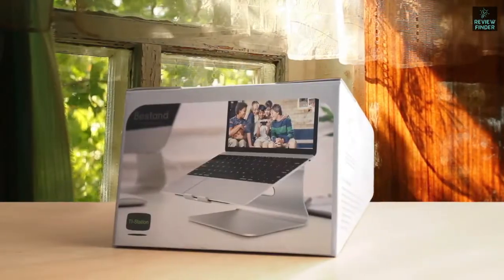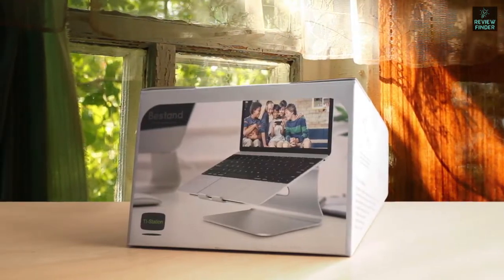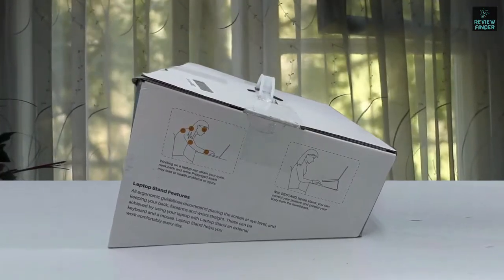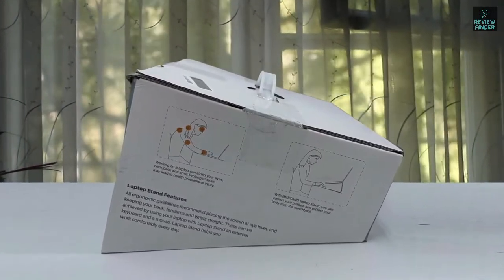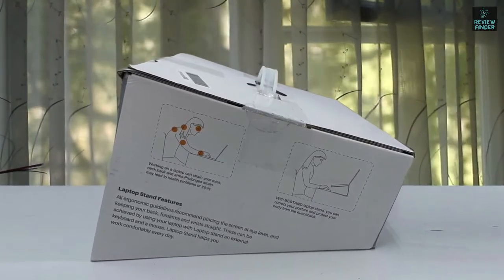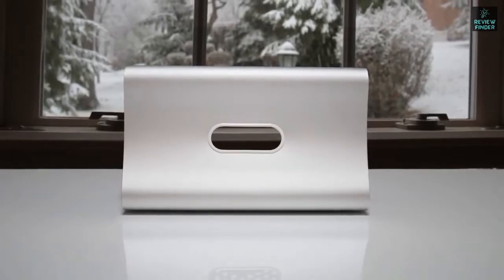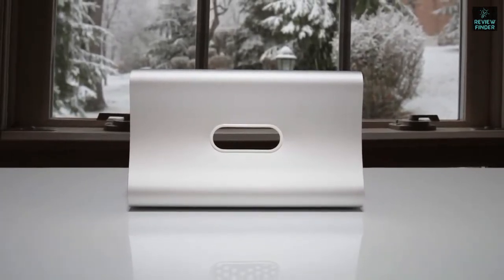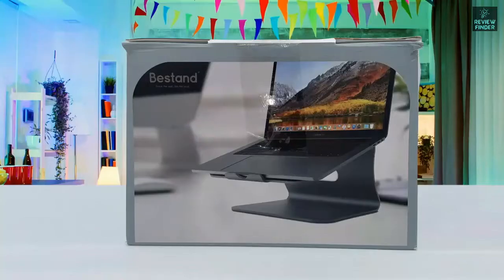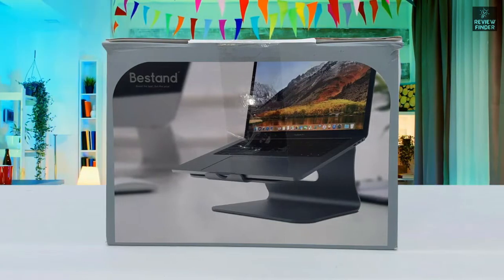A separate entrance at the back allows for effective cable management. Silicon pads help secure the device in place while protecting it from scratches. The stand is compatible with all laptops from 11 to 16 inches, with manufacturers such as Apple, Dell, HP, and Lenovo specifically mentioned. The open platform enhances airflow to help keep it cool, while the rubber grip surface keeps your laptop securely in position. The cable pass-through keeps your cords nicely collected for a clutter-free workspace.